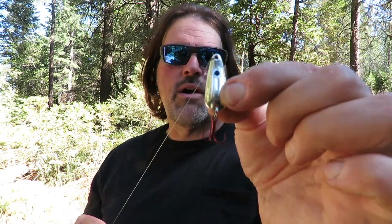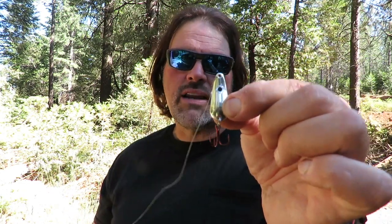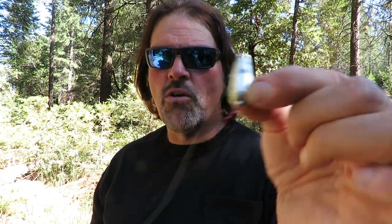The Triggerspoon Jr. is a great lure for catching numbers of trout as well as big trout. You can control it anywhere from about 1.2 miles an hour all the way up to 2 miles an hour. The sweet spot for this lure is really 1.8 — that's where you're going to get the maximum action and usually the maximum results, anywhere from 1.7 to 1.9, right in that speed range.